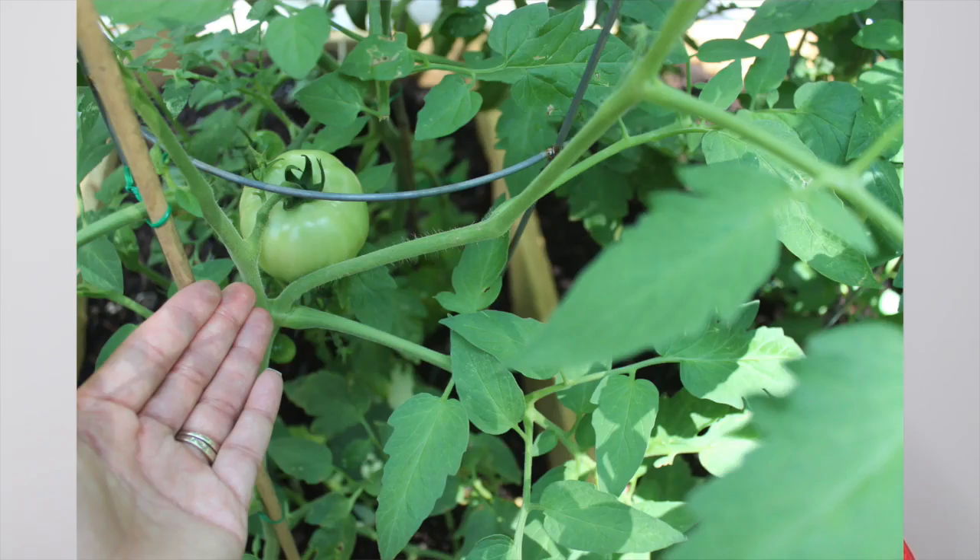This year I decided to plant tomatoes, as well as peppers and cucumbers.